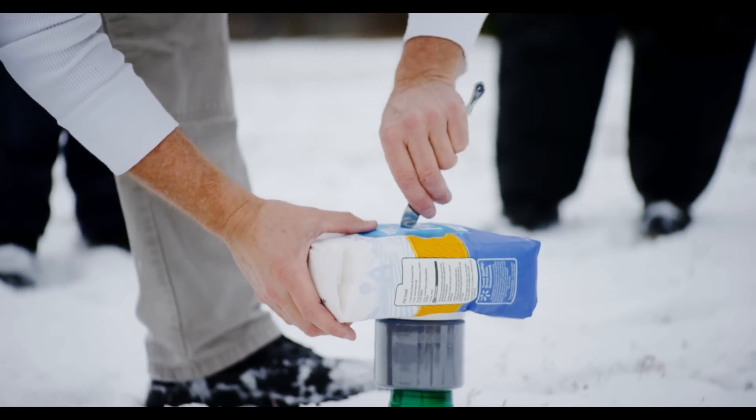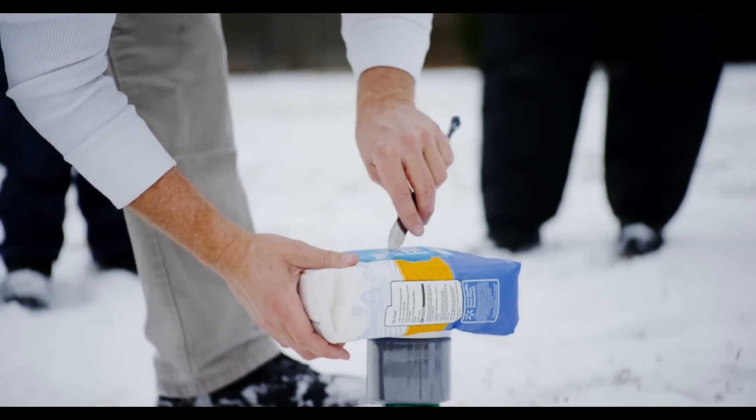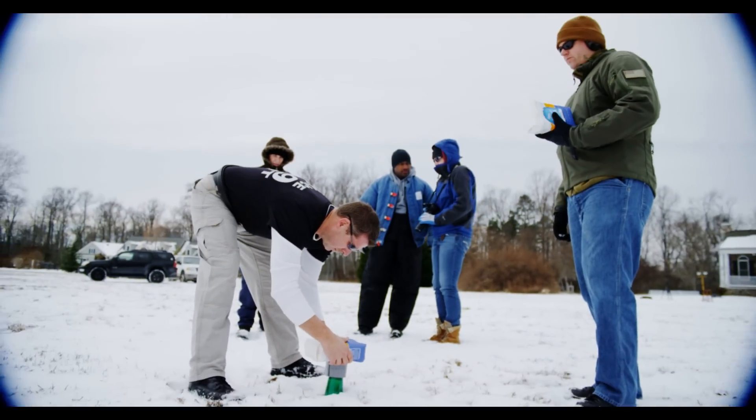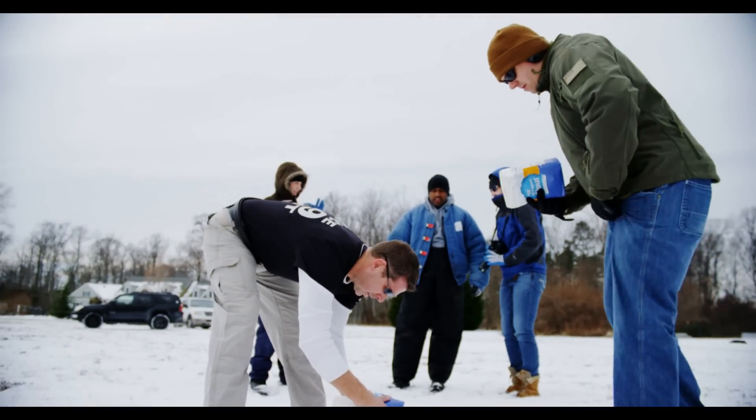We're cutting a flour bag in half — put one on each side and one on top. Cut that open too. What we're hoping is that this is going to blow up and outward.